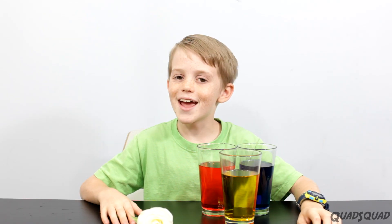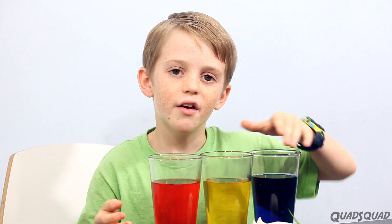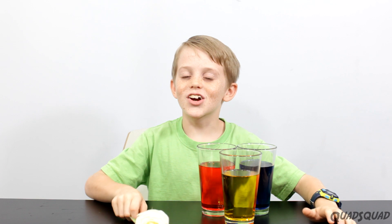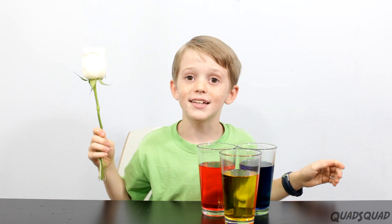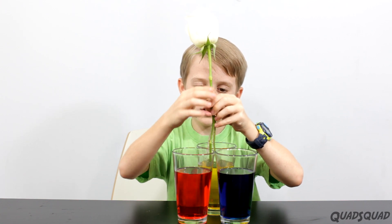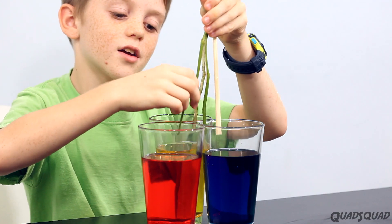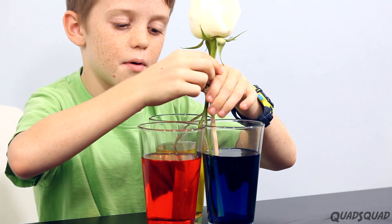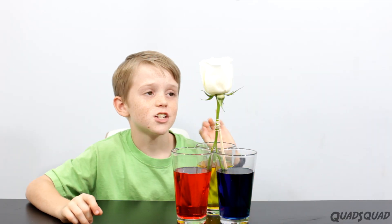Now for the grand finale. We've got the three primary colors — blue, yellow, and red. We're going to put this rose into three cups, so we split it three ways. I'm going to put one stem in the red, one stem in the yellow, and one stem in the blue. We'll use a chopstick so that it should stand up. This is going to take a bit, so we're going to fast forward it.